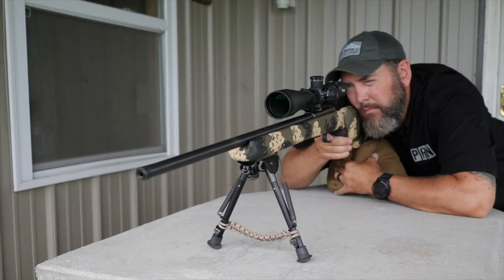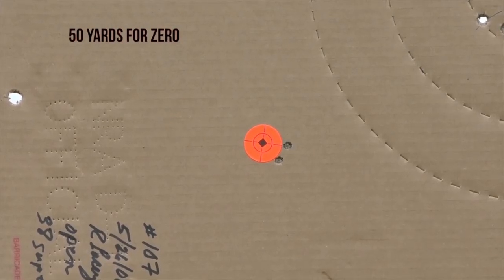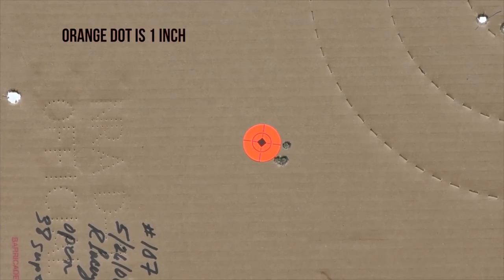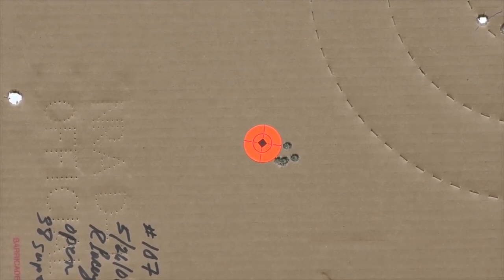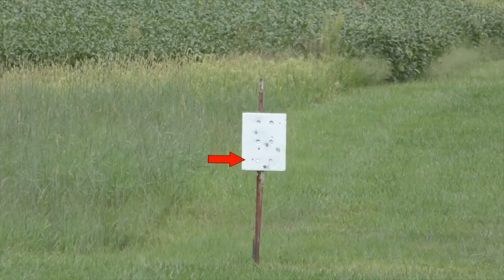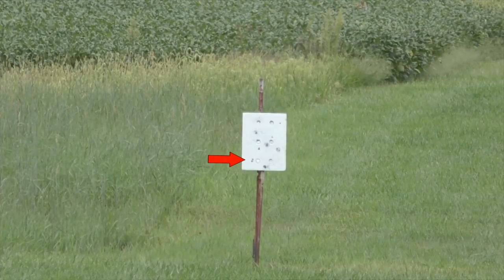I like to shoot five-shot groups. We're going to start this off at 50 yards with five shots for our zero. Here's a five-shot group at 100 yards. Just for reference, those little bolt heads on that steel target are about half an inch. This group ended up being right about a one-inch group at 100 yards.